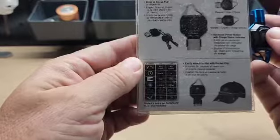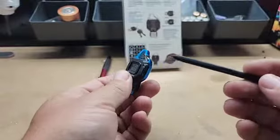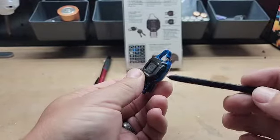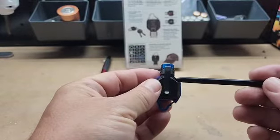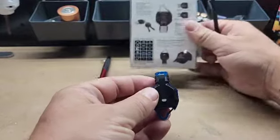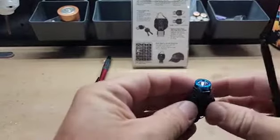It's water resistant. It's also got a little carabiner-style clip on it if you want to throw it on your keychain — that's probably where I'll end up with it. But it also has a clip where, if you want to clip it onto your hat, like so, you can wear it that way.